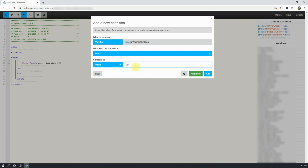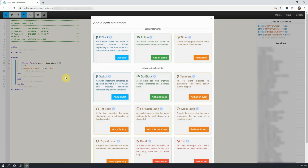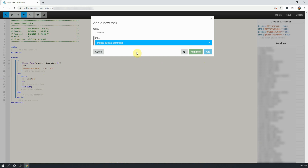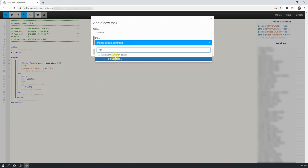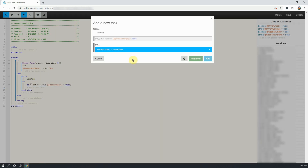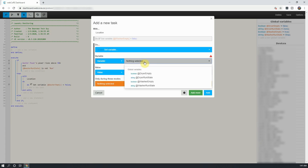Click on Add. After, click on Add a New Statement under Then, and then click on Add an Action. Leave location alone for devices and click on Add a Task. In the new window that opens, select Set Variable. Choose washer empty, set it to false, and click on Add More. We will do the same thing again, but this time select the variable washer run state and set it to Run.